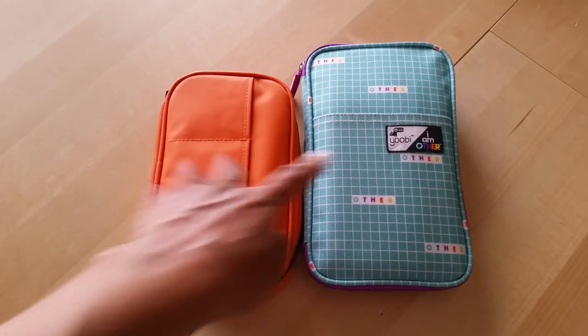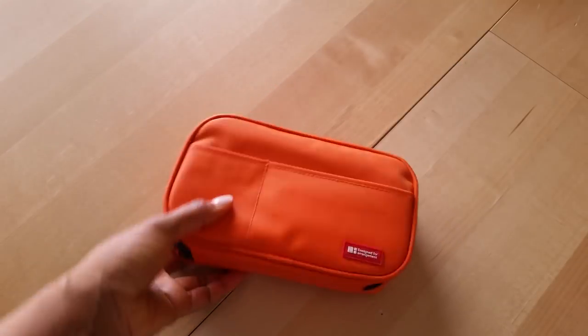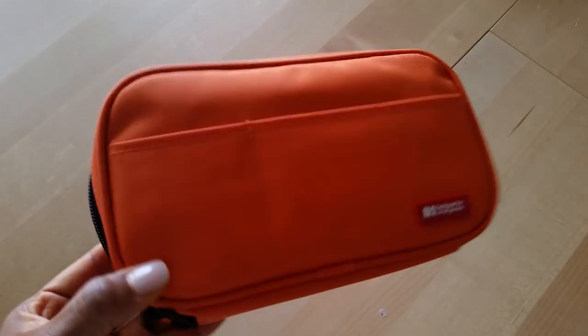There's really no rhyme or reason as to why I may use one pen case over the other — it really is just a matter of which one happens to be close by and which one I grabbed first.